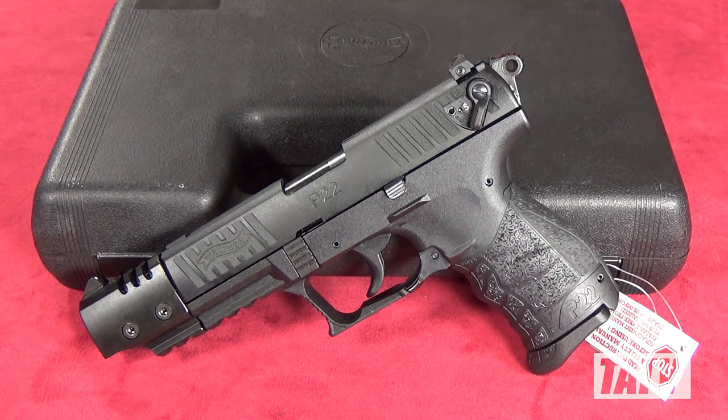This week I'm going to do another pistol review as we take a look at the Walther Arms P22Q Target. This is another nifty piece by Walther, this time with a design similar to their famous P99.